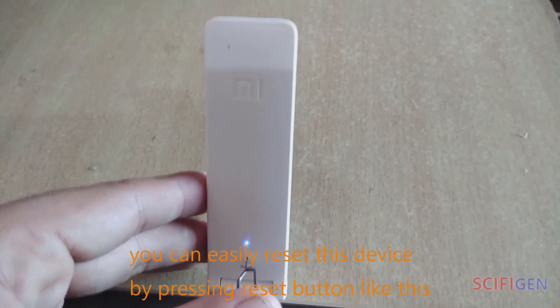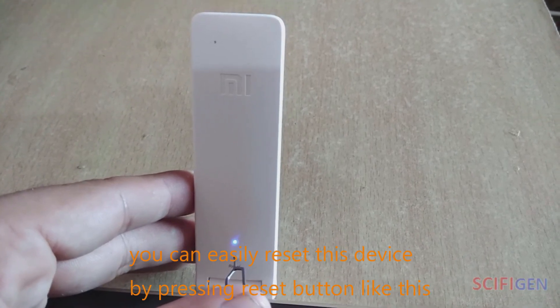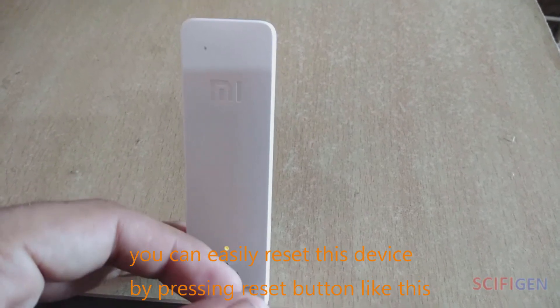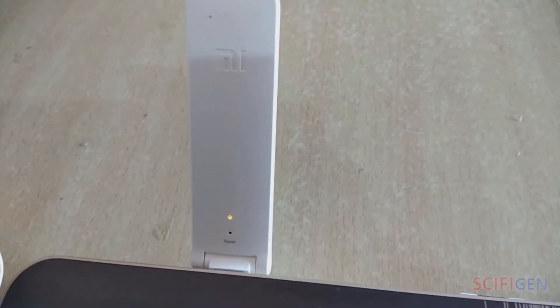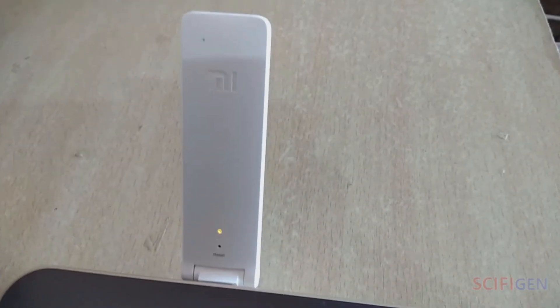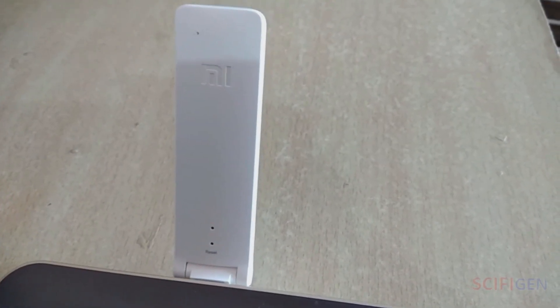You can easily reset this device by pressing the reset button.